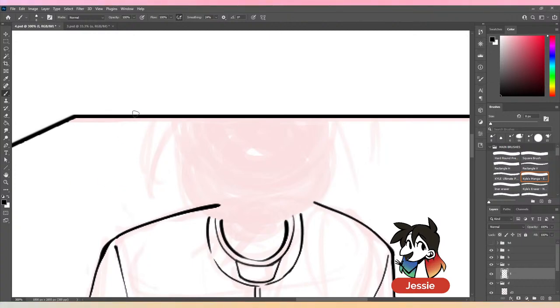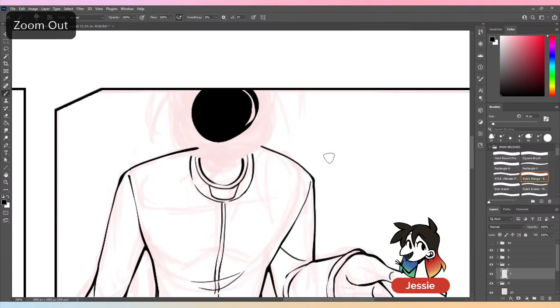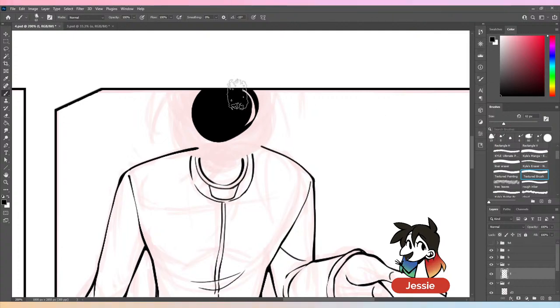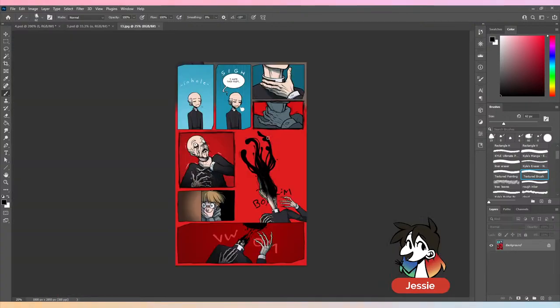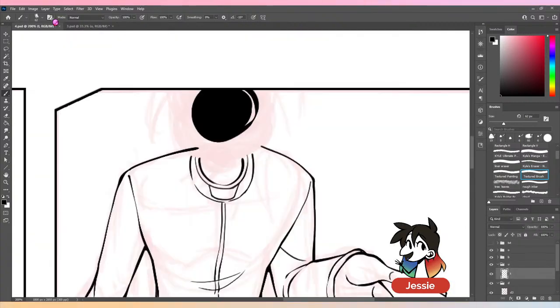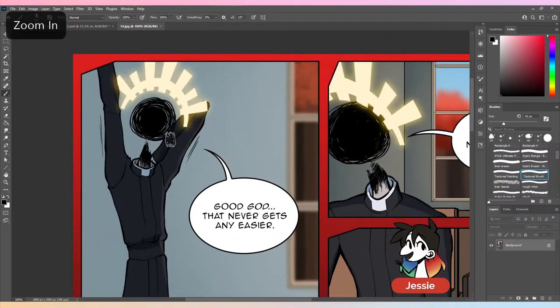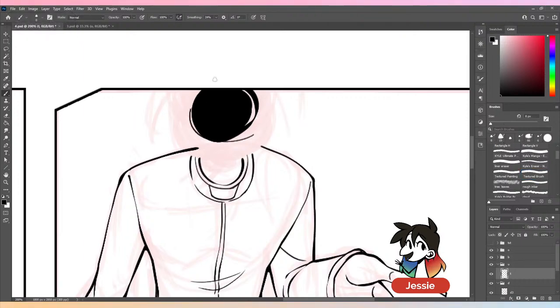With the vampire versus werewolves debate, I've always been on the side of werewolves — I find them a little bit more fun. I should use a different brush — I think I was using a textured one before. Let me check. Okay, this is still the Manga Edge brush — I should just turn off my smoothing.